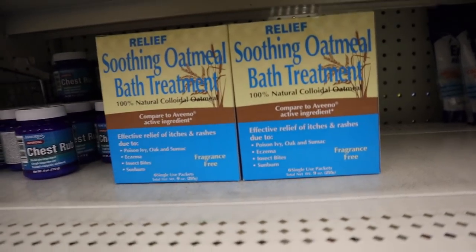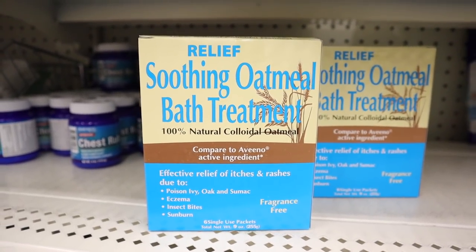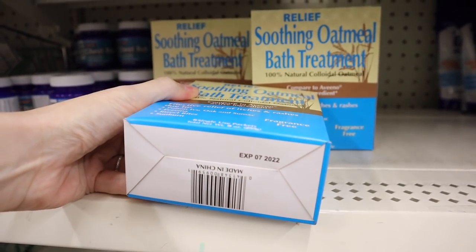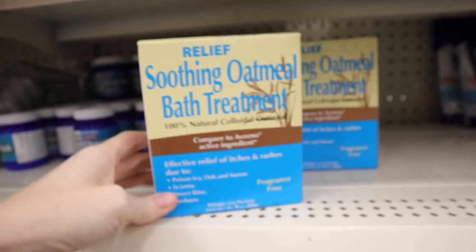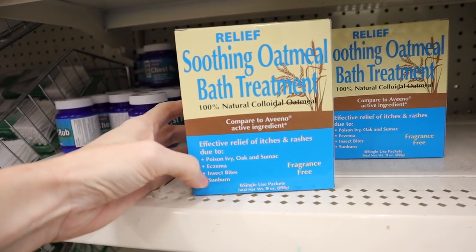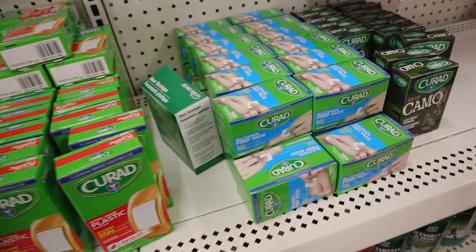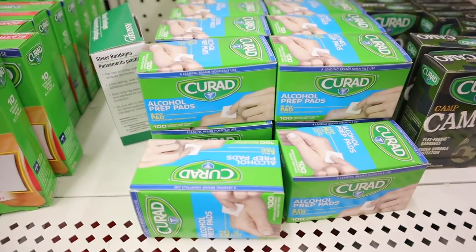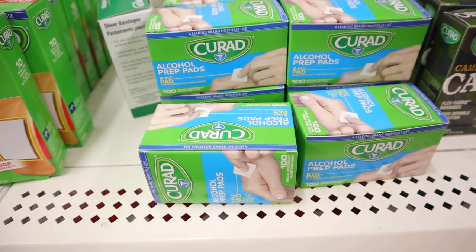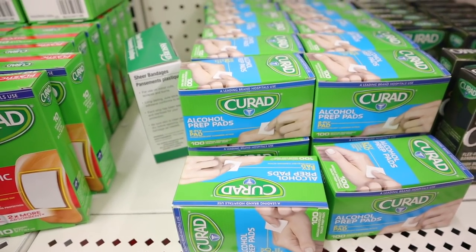Over in the medications they have something I've never seen before - a relief soothing oatmeal bath treatment, 100% natural oatmeal, compared to Aveeno. It's got six single-use packets in it. And then another thing that's hard to find but a really good deal if you see it is the alcohol pads - these are single use. I pick these up all the time, I keep my house stocked with these. You get a hundred little alcohol pads and you don't have to use a bottle of alcohol and a swab. I love these.